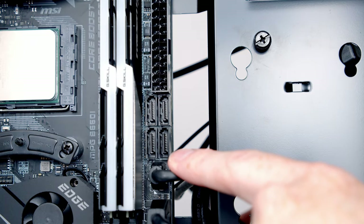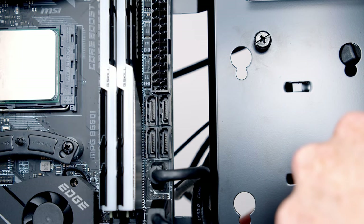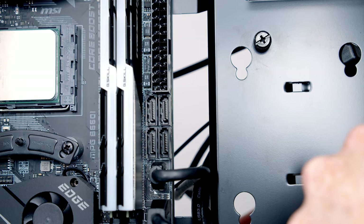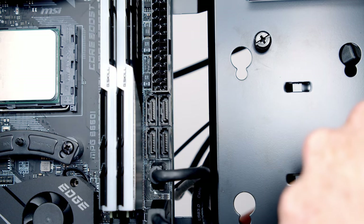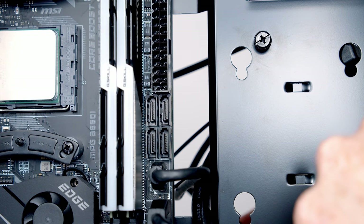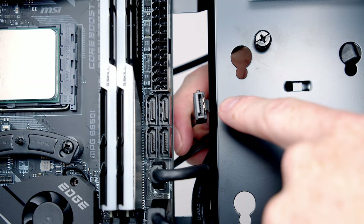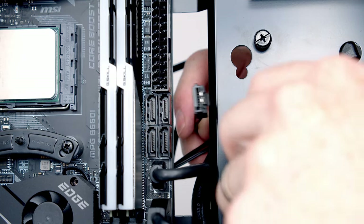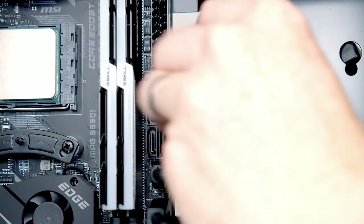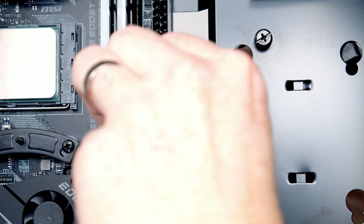Just above our USB-C cable we have four SATA ports. We're going to install one SATA drive, so we'll need a SATA data cable to transfer data between the motherboard and the drive. You'll get a SATA cable in the motherboard box — pass it through the cutout here. There's an L-shaped connector on both the cable and the socket, so it's important they're lined up the right way before pushing it into place.